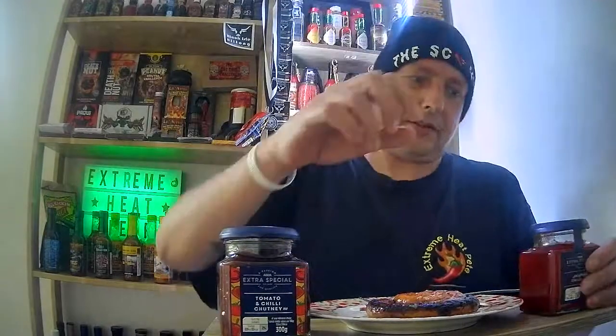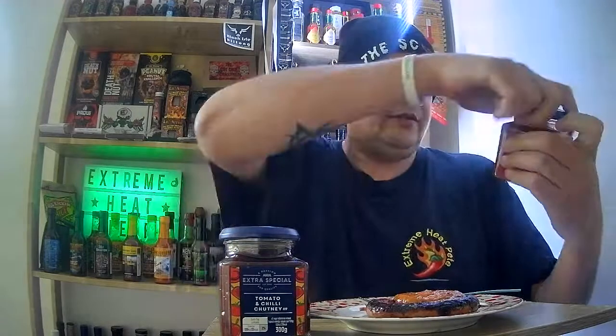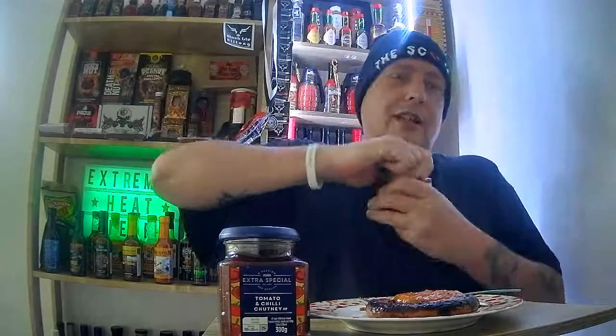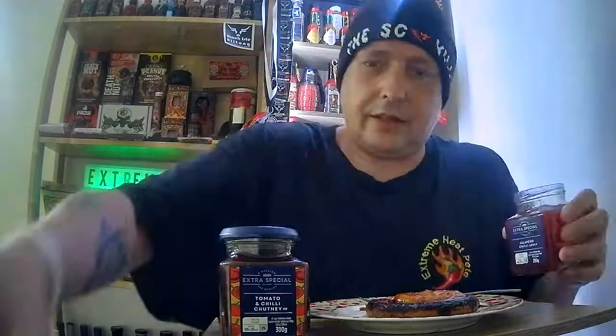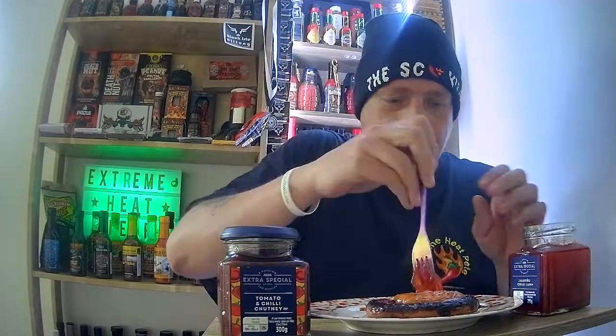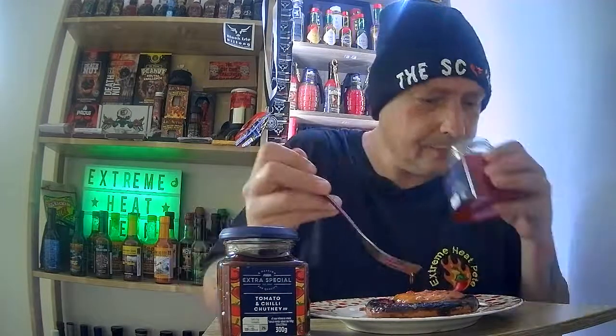But it's not spicy — it is far from spicy. First I'm going to go with the jalapeño jam, dunk a bit of my sausage in that and we'll see how we go. It's an unopened jar — it's a new product to ASDA yet again. We've got a decent dollop there. That smells really nice.